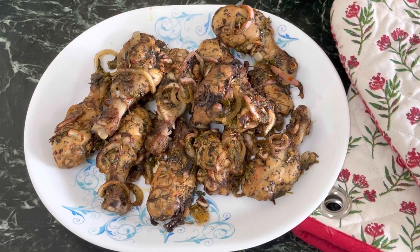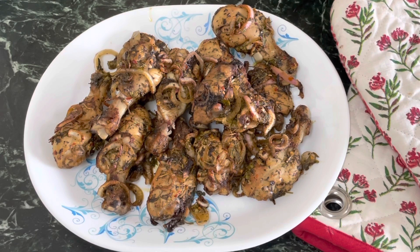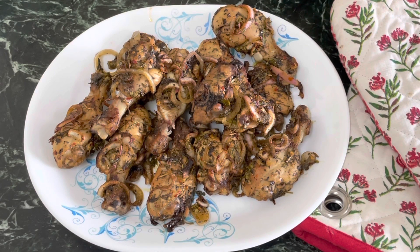So do try this at home. If you have liked this video, don't forget to like, share, and subscribe — it will mean the world to me. Thank you, guys. See you soon. Stay safe, stay home. See you in my next video.